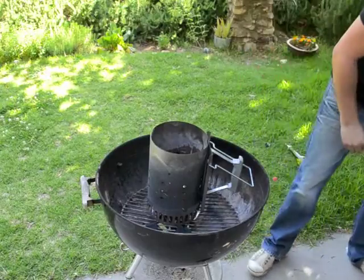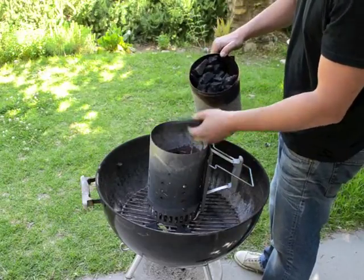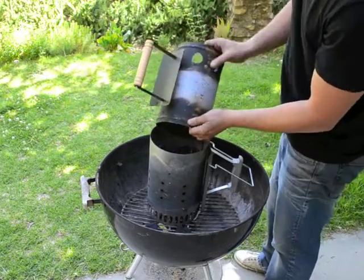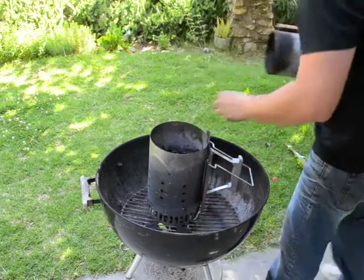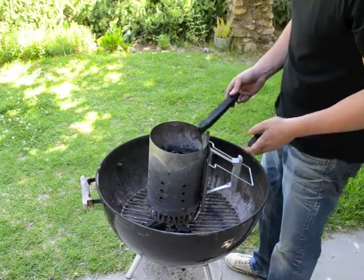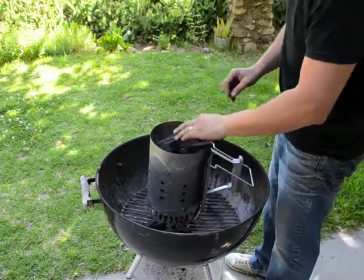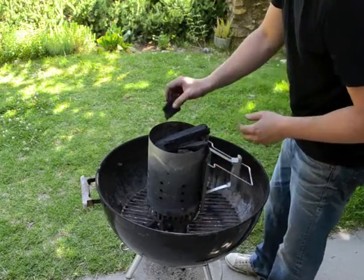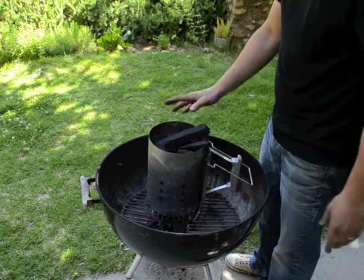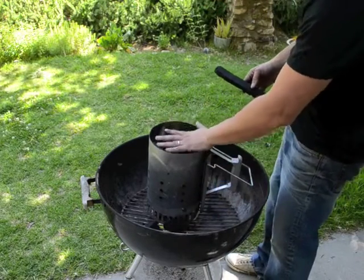Once you have that set up, you can start to fill your chimney with charcoal. You can use any kind of charcoal — this is lump hardwood charcoal — but you can use briquettes as well if that's what you prefer. How much charcoal you fill up is obviously up to you and the size of your grill and what type of grilling you're going to be doing, but generally I fill it up to within an inch or two of the top of the chimney. That's usually plenty for even a large kettle grill. You don't want to heap it up piling over the top.